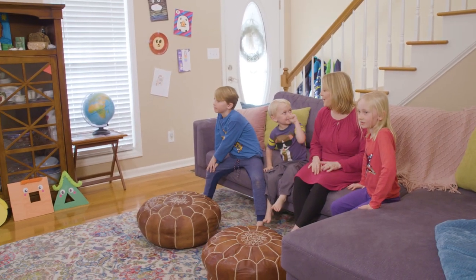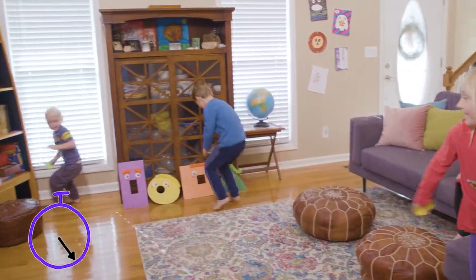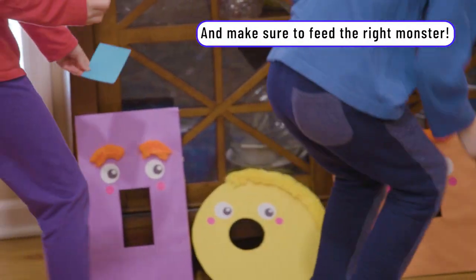On the count of three — one, two, three, go! Go find them. Feed them, guys. We're going to feed them at the very end right now. There's more shapes.